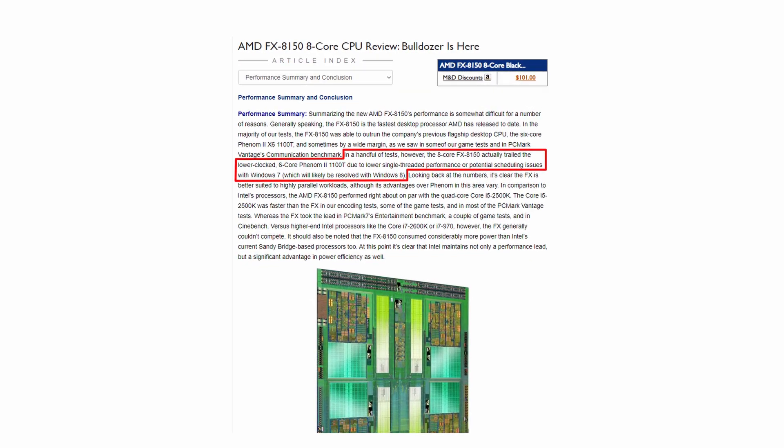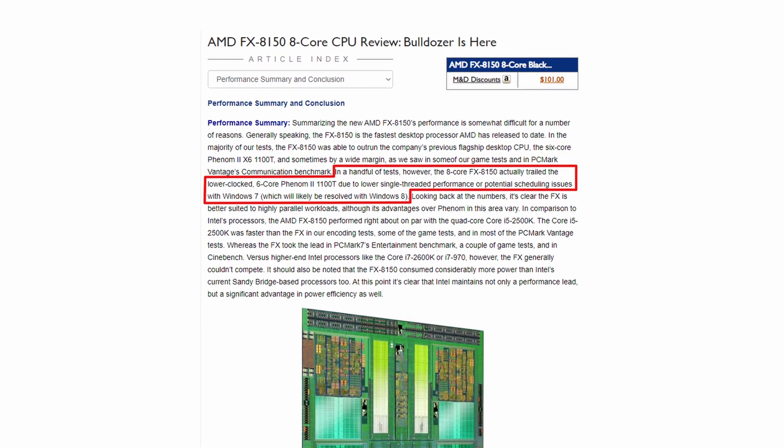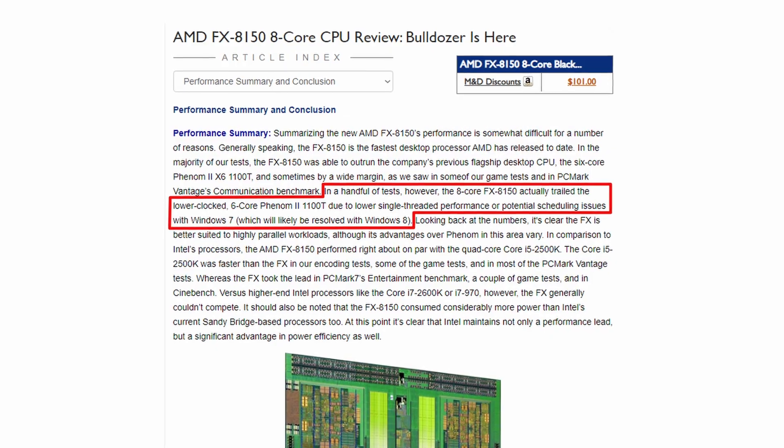To give you a brief history of the FX lineup: when it was released, the performance was lackluster at best. The single core performance was lacking quite a bit, and due to the modular design and Windows scheduling, the multi-core performance was lacking quite a bit as well. Later, Windows would fix the scheduling issue, but by then the damage had already been done.